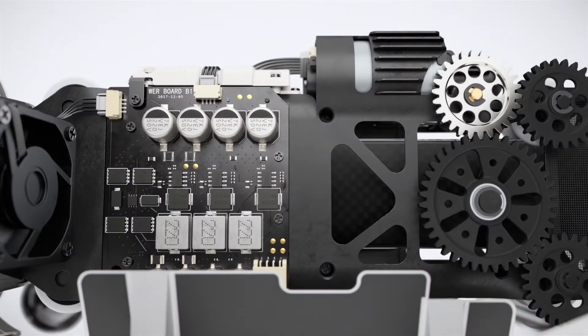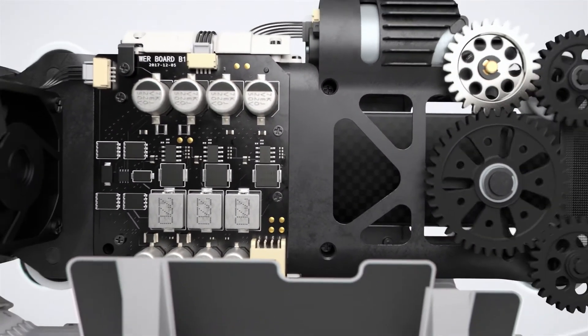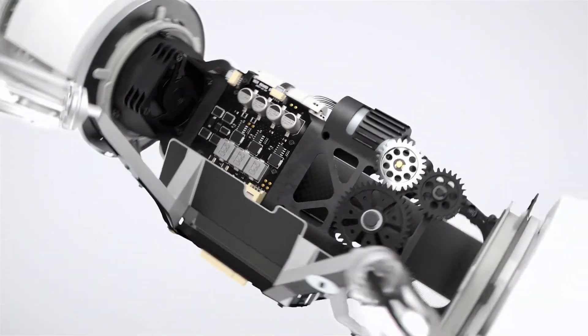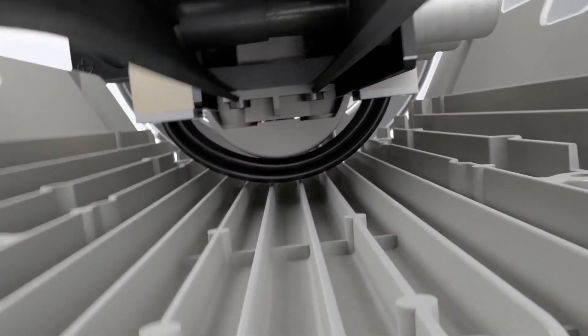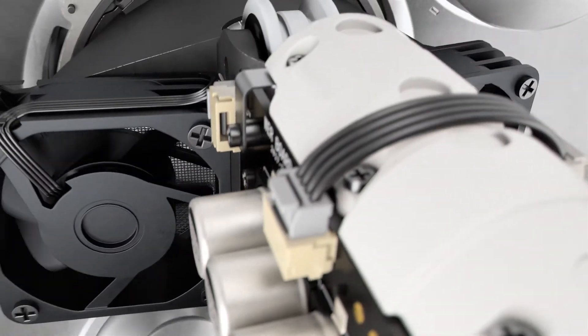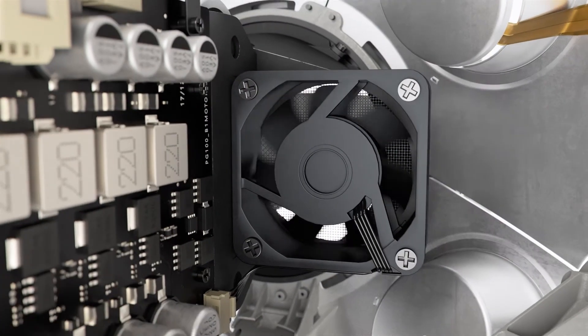The transmission system, engine, and dynamic power supplies are all integrated within the lightweight and robust magnesium frame, which is thermally conductive to disperse heat from the motherboard. Two high-volume fans maintain the temperature and ensure the system operates at full efficiency.